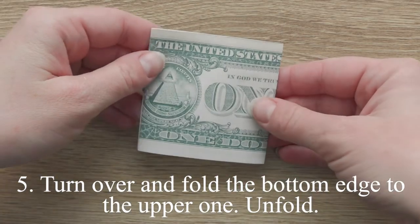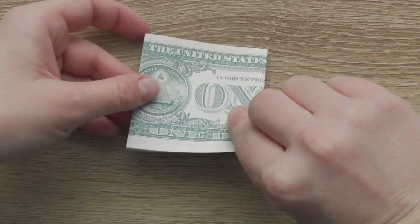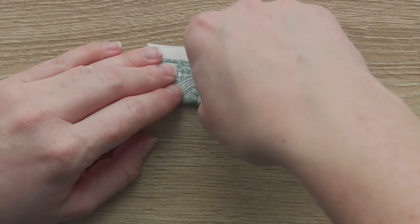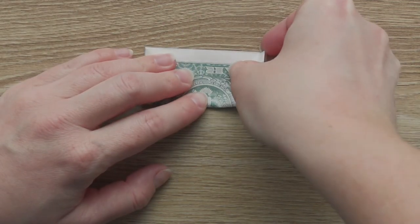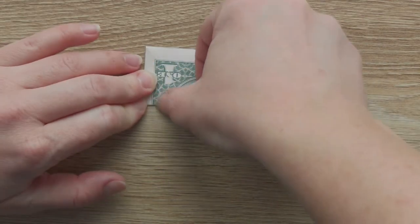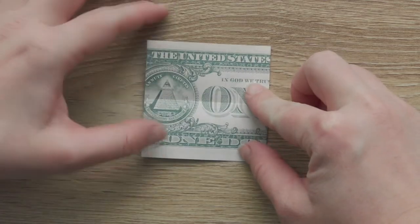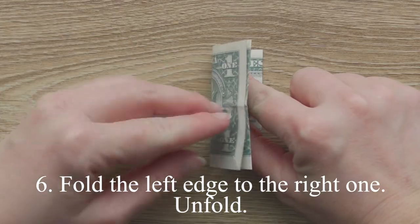Turn over and fold the bottom edge to the upper one. Unfold. Fold the left edge to the right one. Unfold.